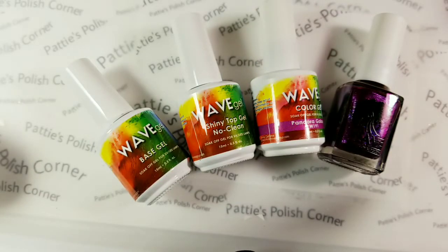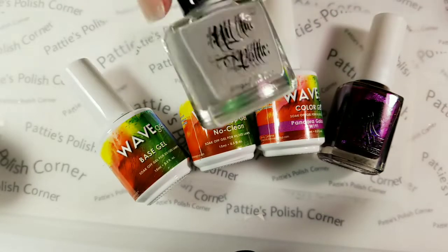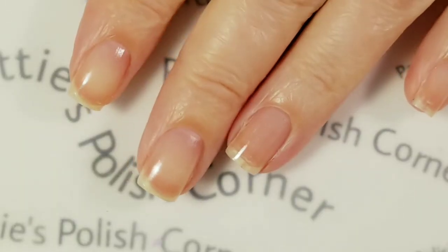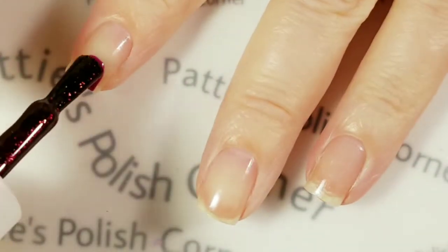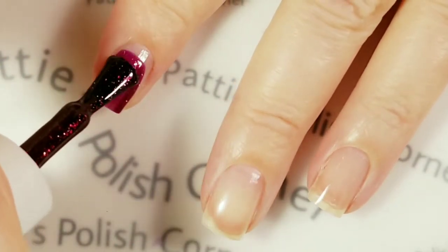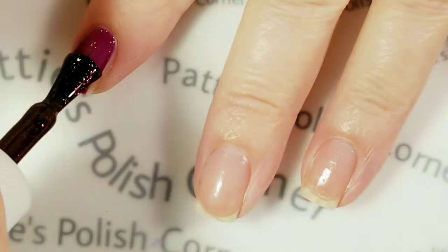Today's theme is cranberry and gray so I'm going to use Pandora Galaxy and A Flock of Seagulls for the stamping polish. This is the first time I'm actually using this polish. A friend of mine had an extra bottle and she gave it to me, and it looked more cranberry in the bottle.